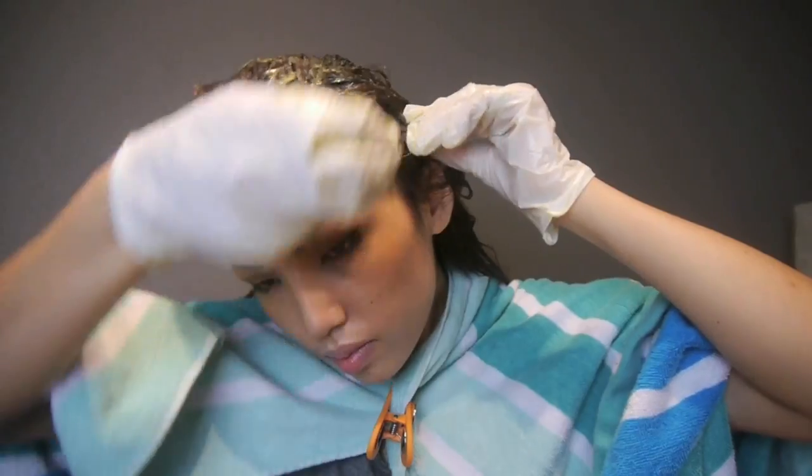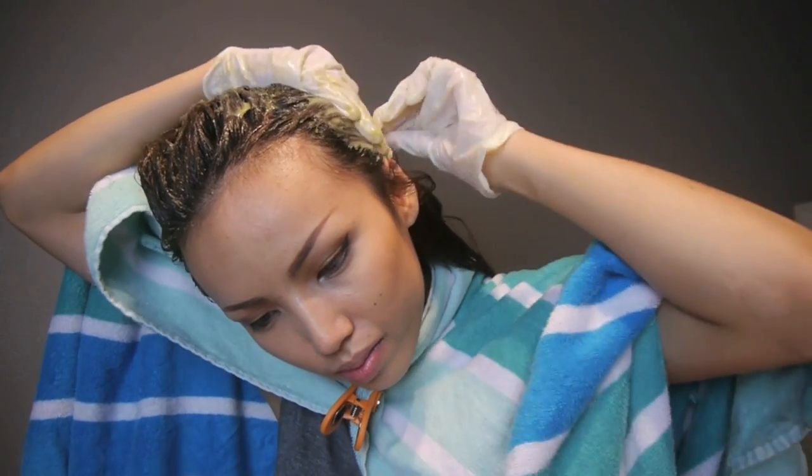It's time to apply the hair mask. Just to keep my clothes safe, I'm going to throw a towel over my shoulder and clip it at the neck to secure it. Since I don't want my hands to get messy, I'm going to put on plastic gloves and then apply the mask starting from the top of my head, making sure to nicely massage it into the roots of my hair.